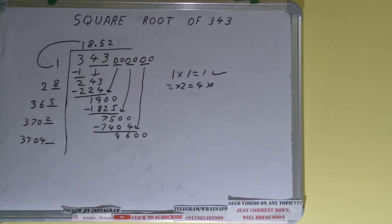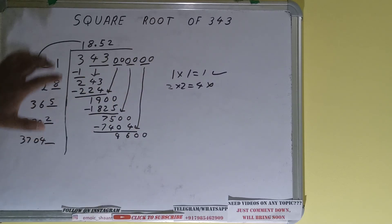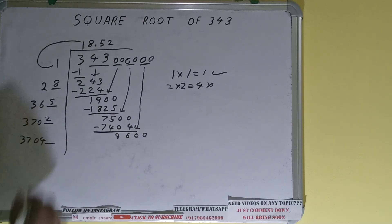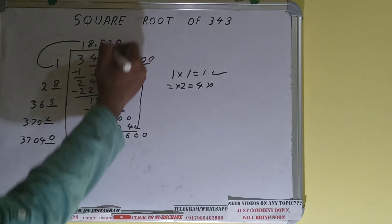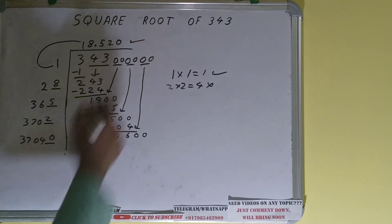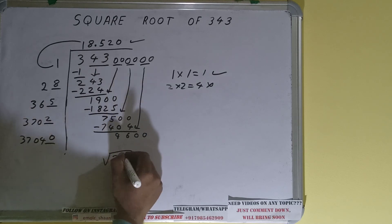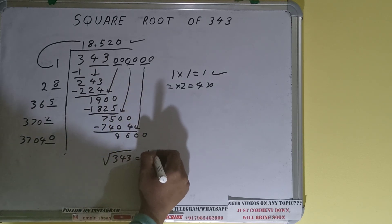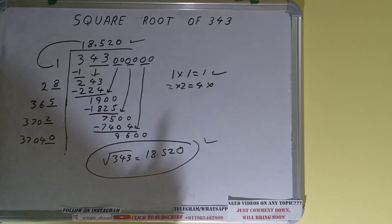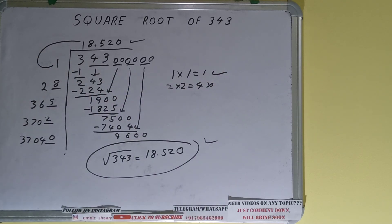Even if we use 1 here, we'll get a number greater than 9600, so we have to use 0. Zero here and zero here — we don't need to calculate because we got the answer to three decimal places. So the square root of 343 is 18.520. If you found the video helpful, please like and consider subscribing. Thanks for watching!